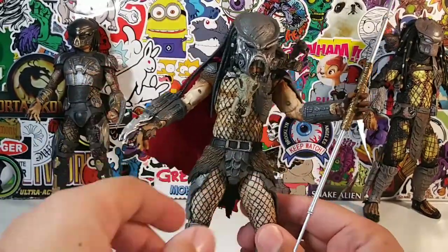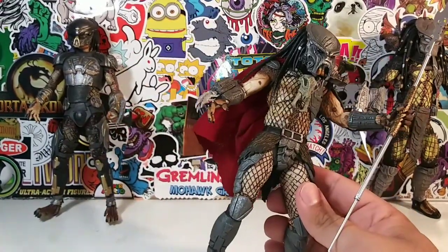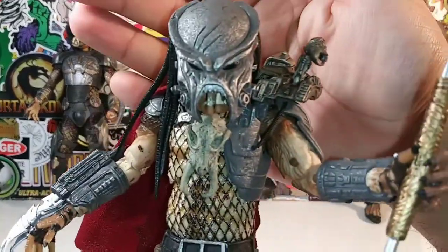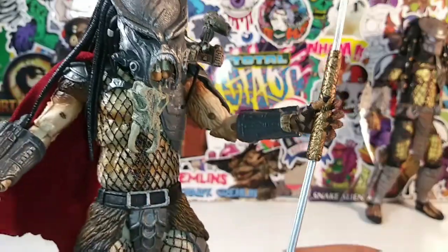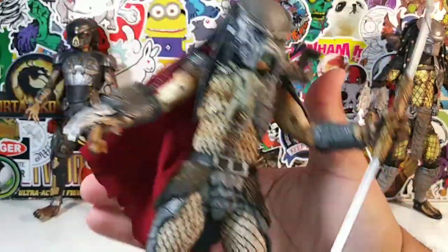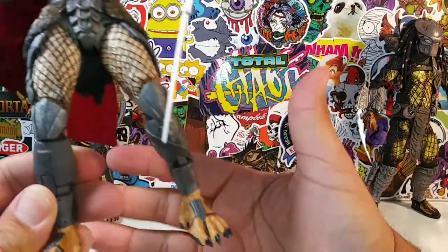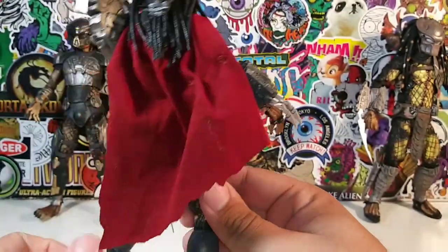As you guys can see off to the side, there are other Predators we'll do a comparison with. I'll give you guys a better close-up look - a better detailed look at this masterpiece. I like the red cape - it kind of gives off a really cool vibe. You don't see Predators with red capes. He's the super Predator.